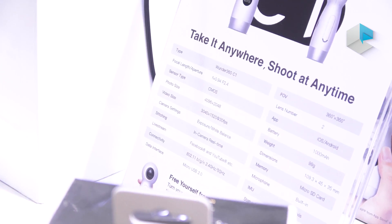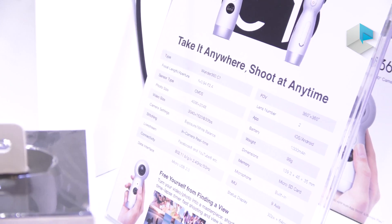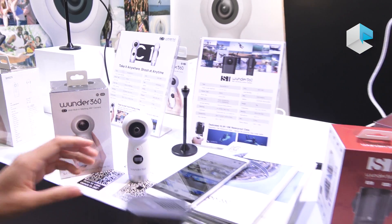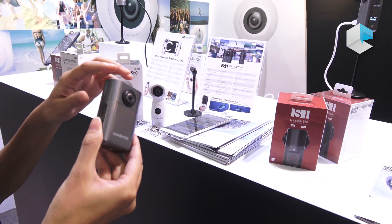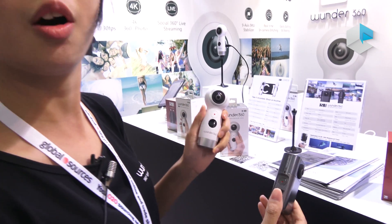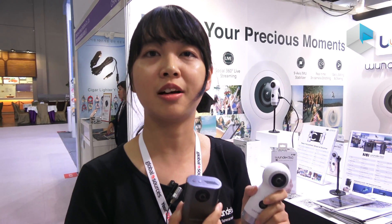Both of these cameras are very light — no more than 100 grams. The S1 uses our own brand WONDER 660, and we can also do ODM and OEM. The S1 will launch on Indiegogo next week, so you can support us there. Both products are also sold on Alibaba. Thank you.